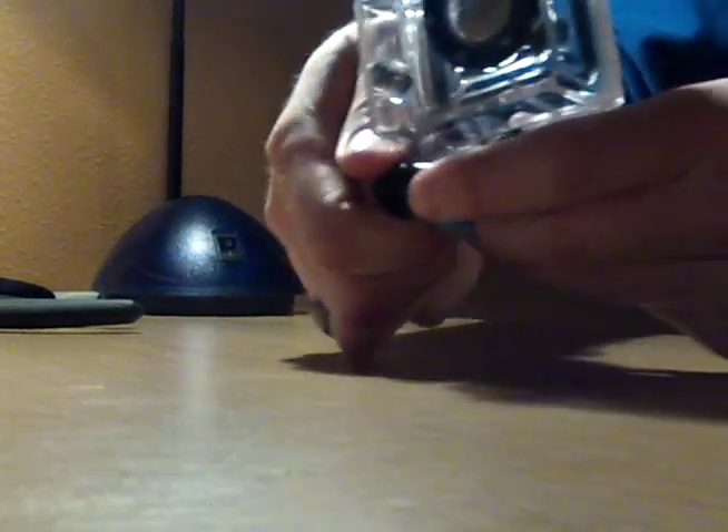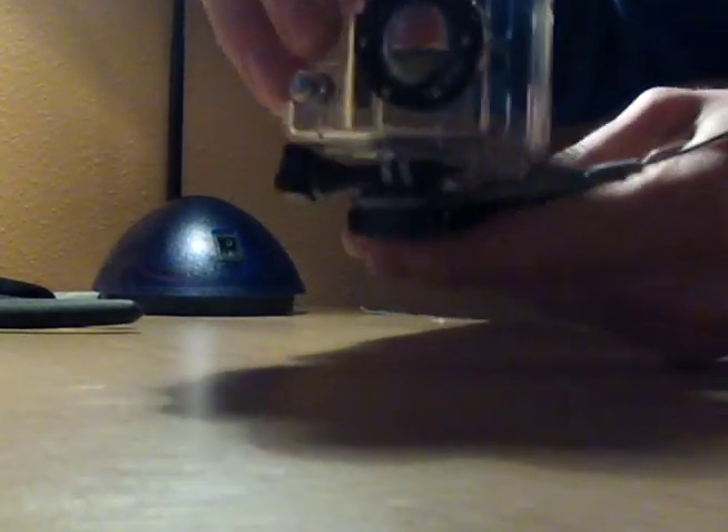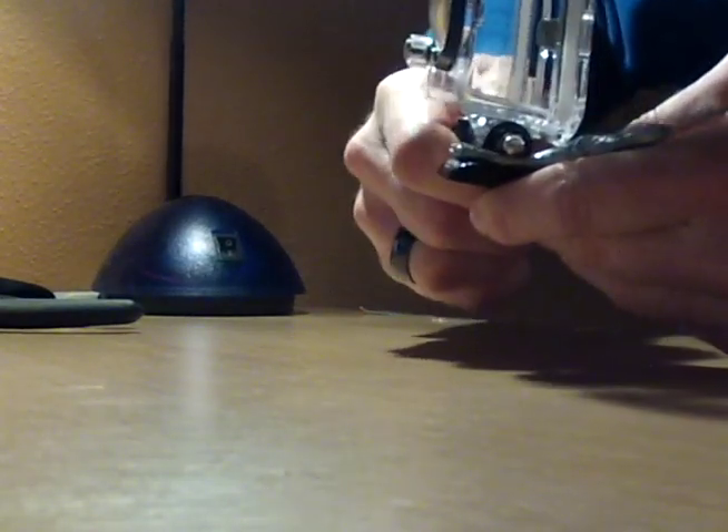Put the GoPro back on — it should fit on there relatively easily. I already checked that it doesn't interfere with the angles; you can shift the GoPro all the way back or all the way forward and it doesn't affect anything. Then just put the screw right back on — there's your tether.